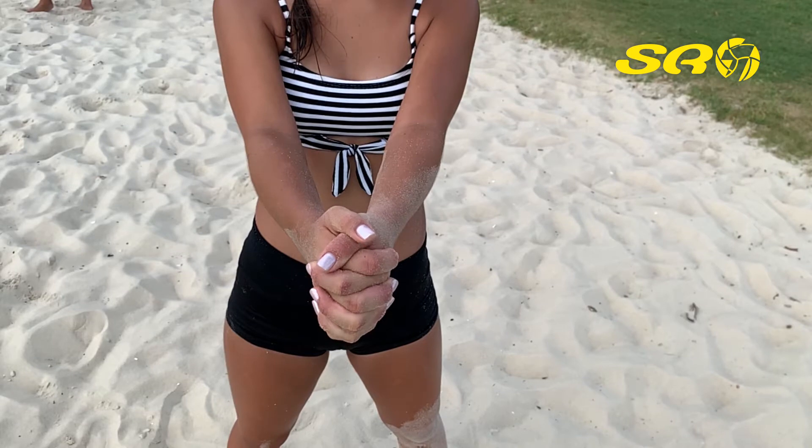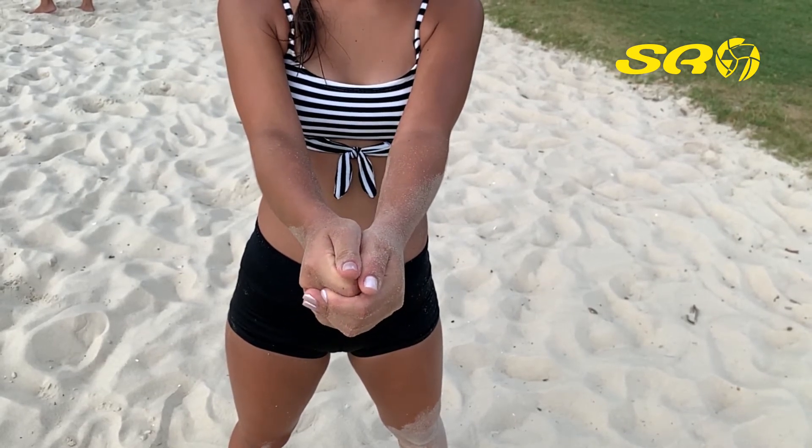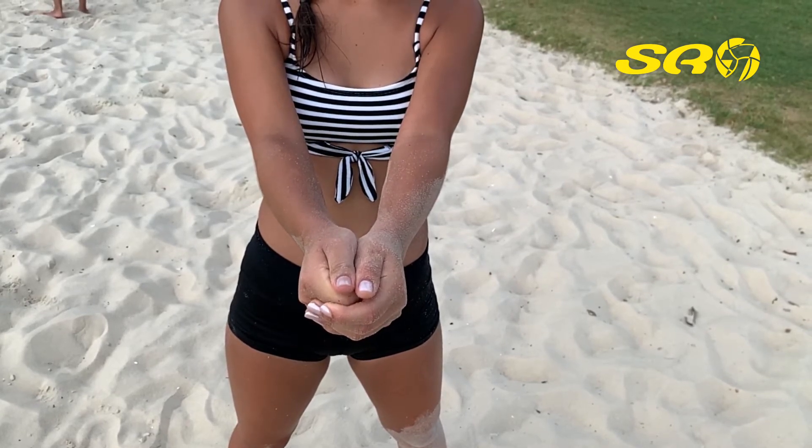Second, do not just close your fist and put the other hand on top. This will come loose during or after passing, making you have less accuracy while passing the ball.